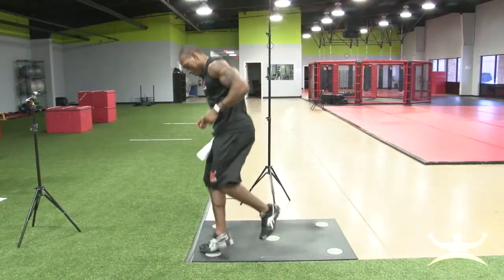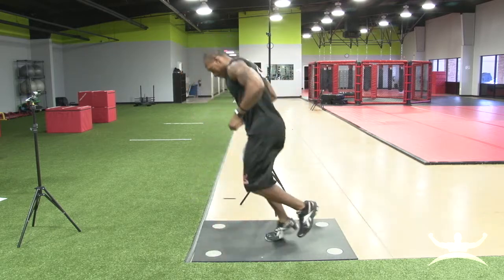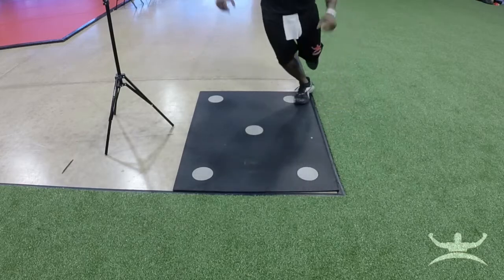The athlete will make sure to keep the hips square as the left foot is off the ground. Any unnecessary hip flexion forward or backward on the side of the floating leg will slow down the athlete and reduce their balance.